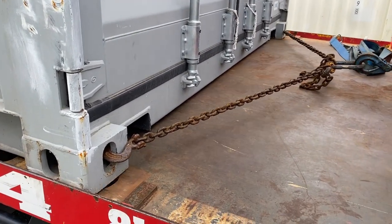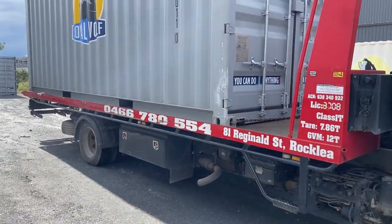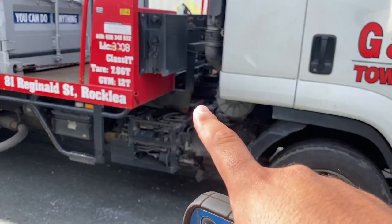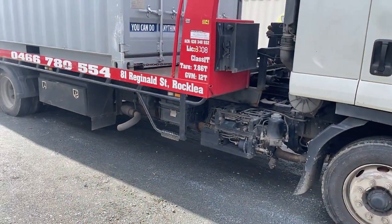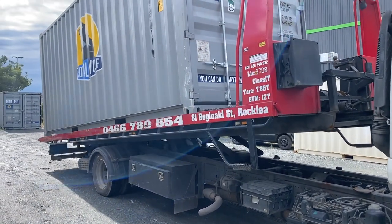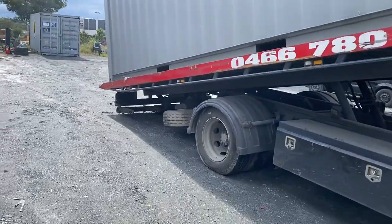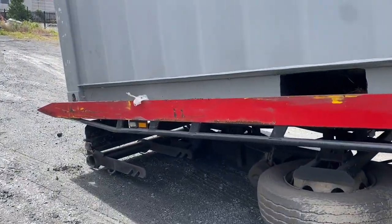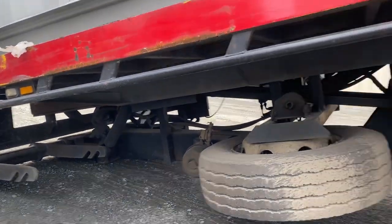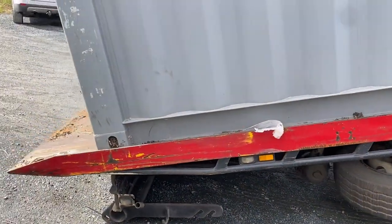Extend the tray out — you need to get past those locking points over here; it needs to stand up before it allows you to go up in the air. Just keep going. You see these stabilizers here? If they touch the ground, that's your limit. It catches — I'm still going up — still going up. That's max. That's max.